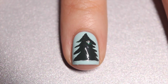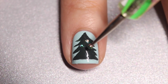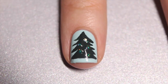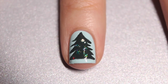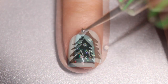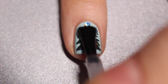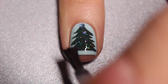Now I'm going to take my dotting tool and my super sparkly green glitter and just dot on some ornament pieces. I also fished out one really large gold glitter piece and that's going to be my star on top. And that's it — this manicure is super easy. I'm going in to add my top coat and of course my matte top coat as well.